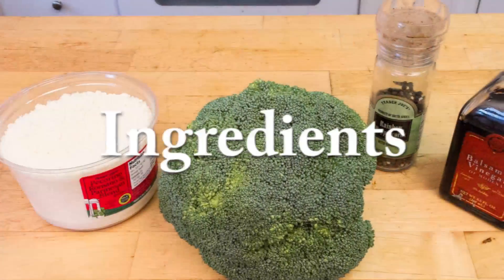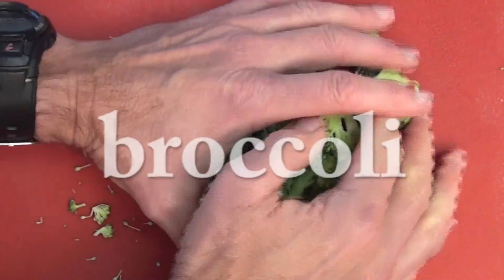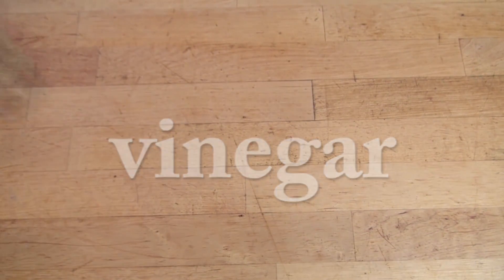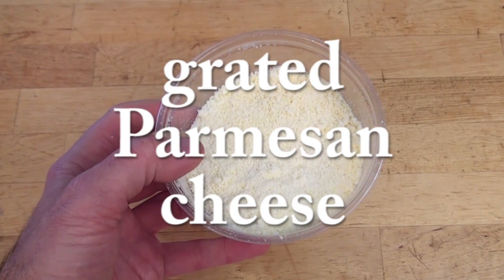So let's get at it. For ingredients to make microwave cooked broccoli, you'll need one big handful of fresh broccoli per person, and then if you like, your choice or a combination of balsamic or any vinegar, some ground black pepper, and some grated parmesan or any cheese.